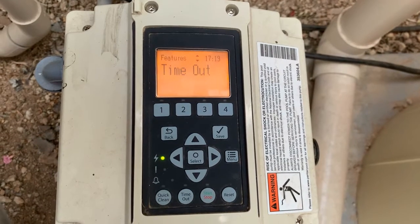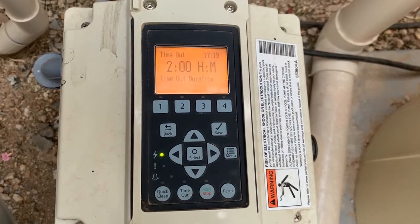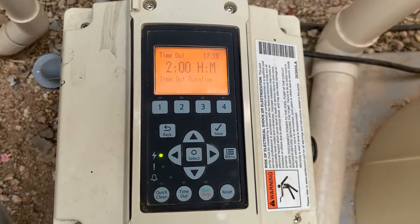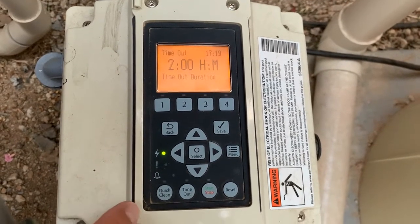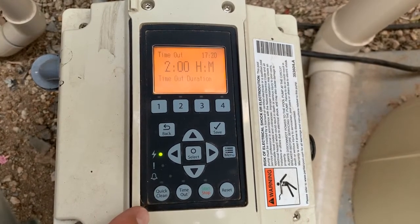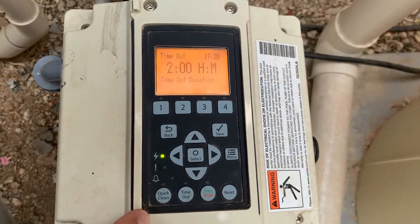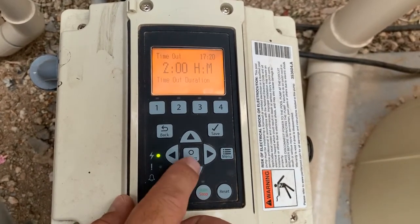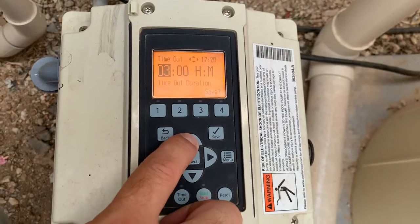So to program your timeout, go ahead and press the select button. This one's pretty straightforward. You have hours and minutes on how long of a duration that you want the pump to stop while you are swimming in the pool. For instance, if I know that me and my kiddos like to come out on a Saturday afternoon and swim until dinner time, and they don't want the cleaner running while that's going on, I can come in here and say I want to put this at four hours instead of two hours.